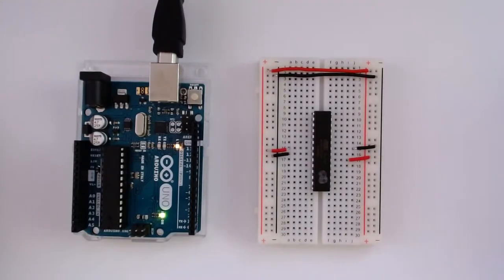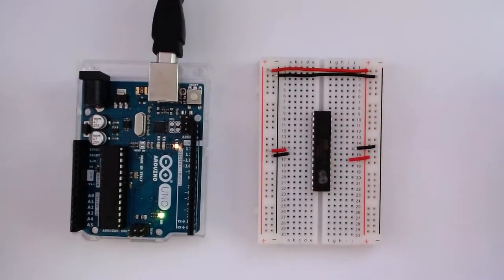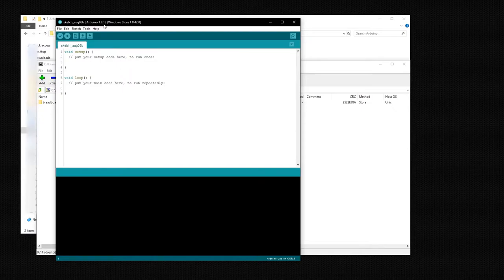This is also useful for people who have bought new chips that don't have an Arduino bootloader at all. I'm going to explain how you can burn a proper 16 MHz bootloader if you wanted to, to set up new chips to use with an Arduino. The first thing you want to do is download the bootloader files. I have three links in the description below, for different versions of the Arduino IDE. I'm using version 1.8.13, so the latest bootloader files — for version 1.6 and above — will work fine. If you're using an older version of the IDE, you'll need to download a different version of the bootloader files.